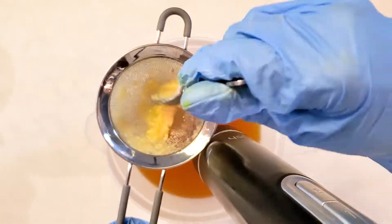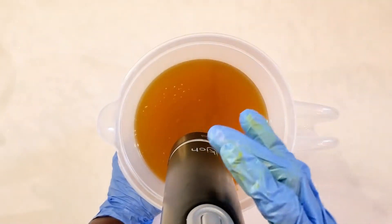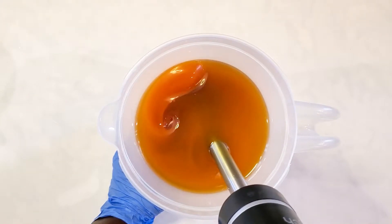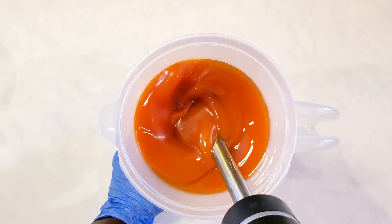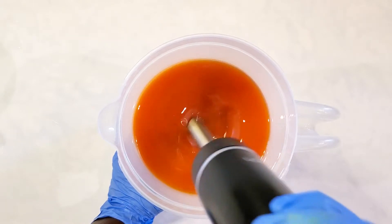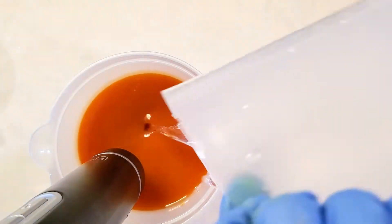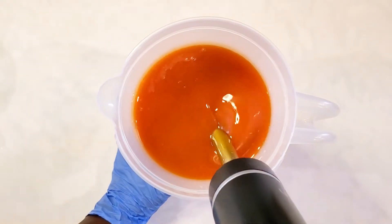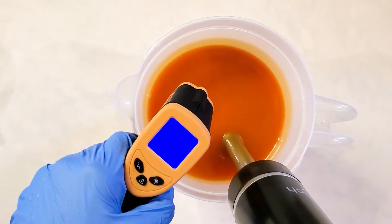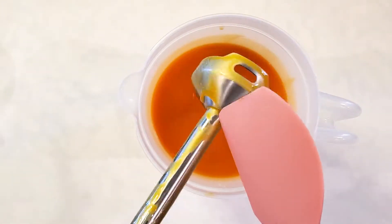Anyway, here you can see I'm sieving my goat milk into my oils and blending it up. Now I've blended in my lye solution and added some citric acid, blending that in further. I checked my temperature again and realized it's a bit warm, so I'm going to expect a bit of gel phase from this soap.